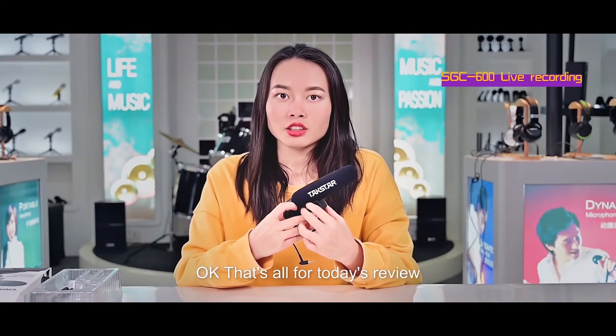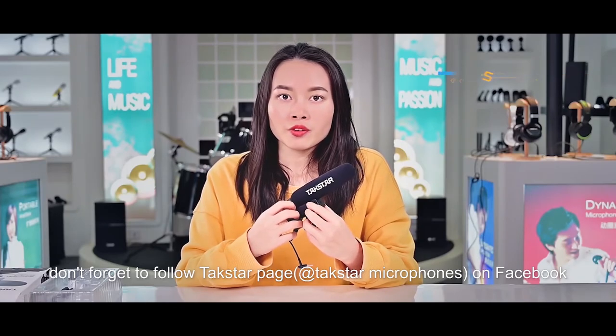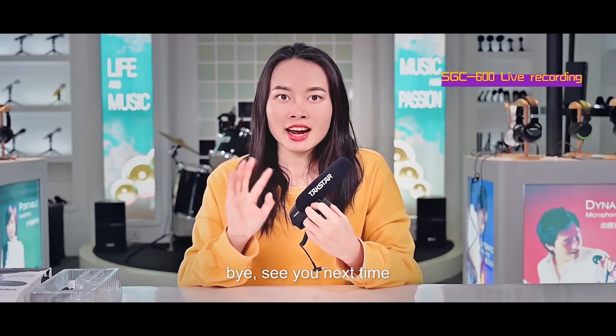Okay, that's all for today's review. Don't forget to follow Tuxda Microphones on Facebook to get the latest news and activities. Okay, bye-bye. See you next time.